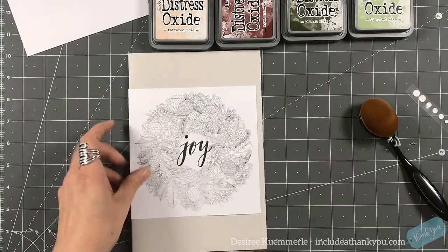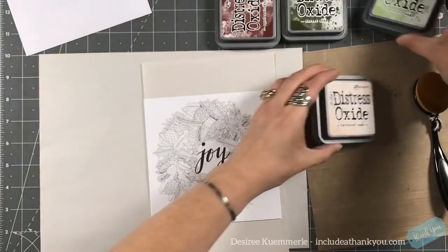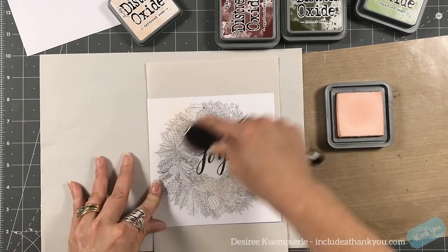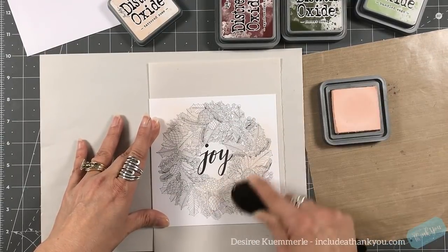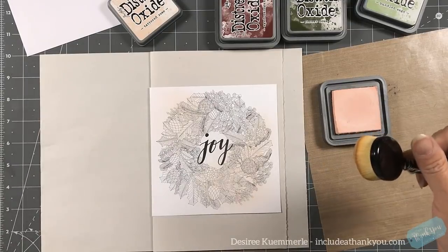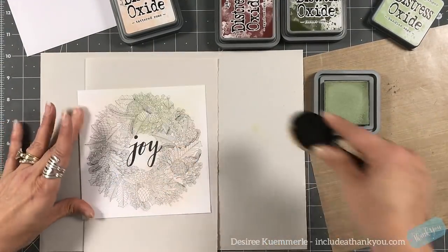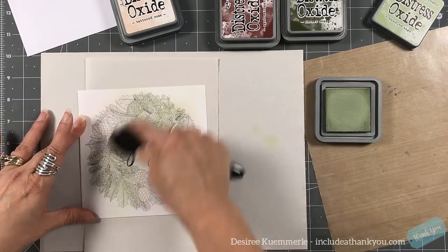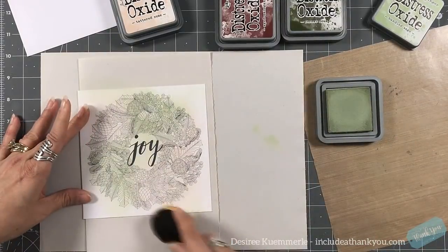For our second card I wanted to work with the card you can color. I didn't color it — instead I'm going to start with some Tattered Rose, using my makeup brushes to blend right over the image. I could have ink-smushed it, but this card is a very nice thickness and I didn't want it to warp badly. So I went with soft colors — bundled sage and tattered rose — applying color around the wreath and around the outside of the card.